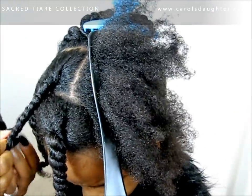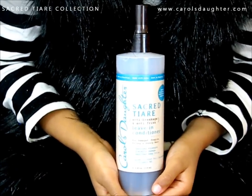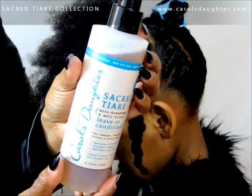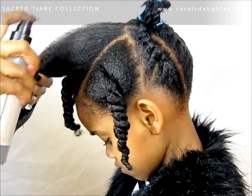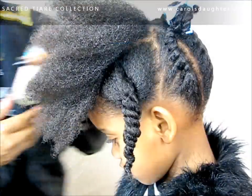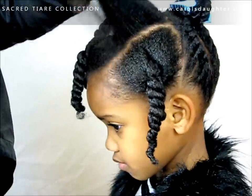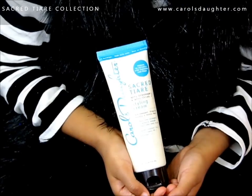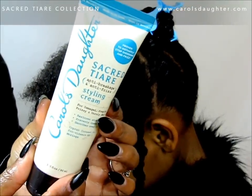We're doing chunky two-strand twists in the front. The layering process is: we start with a leave-in conditioner, then we use the oil, and finally this is the styling cream.